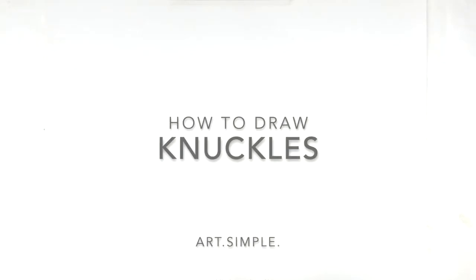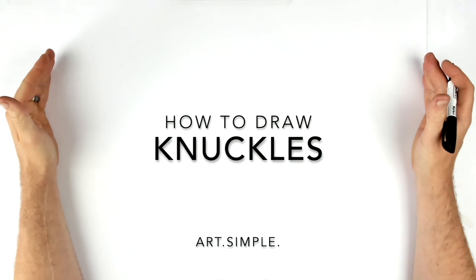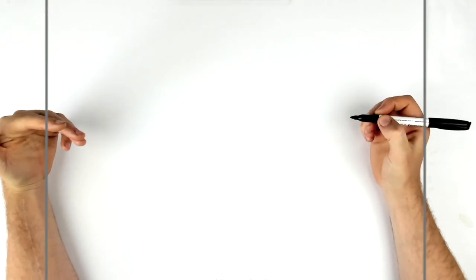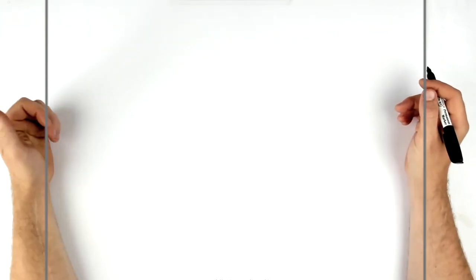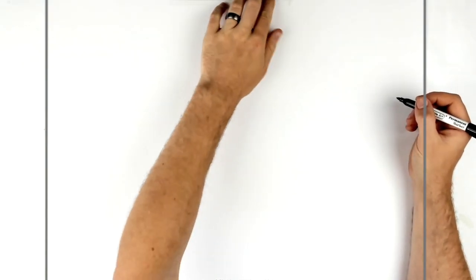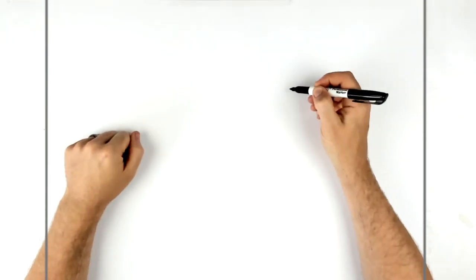Welcome back to another drawing tutorial. Today we're going to be drawing Knuckles from the Sonic 2 film. Use a landscape page, pencil, and eraser — hit pause if I go too fast. Sketch it lightly and you can always do ink on top. Sonic was the first video game I ever played — Sonic the Hedgehog on the Sega Mega Drive, when I was about six or seven. Great game, real nostalgic. Let's draw Knuckles.